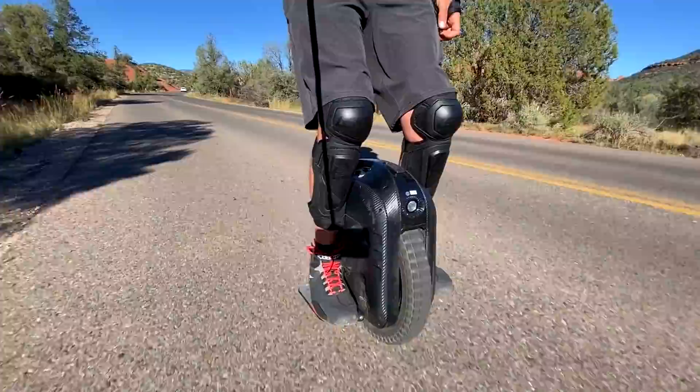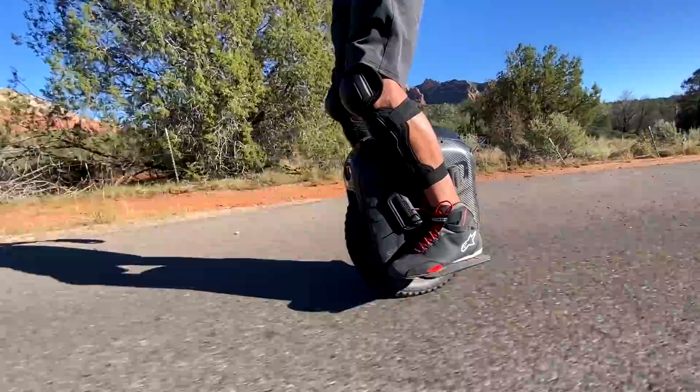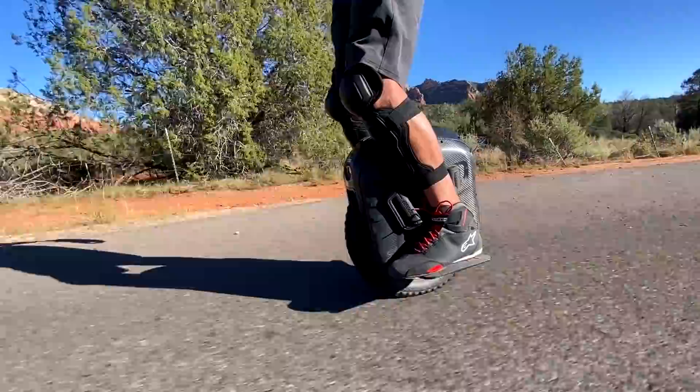Acceleration is pretty incredible and controlling it with your center of gravity is absolutely mind-blowing. Leaning forward for acceleration and leaning back for brake.